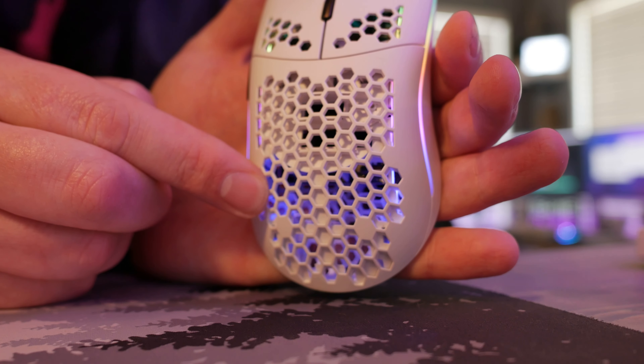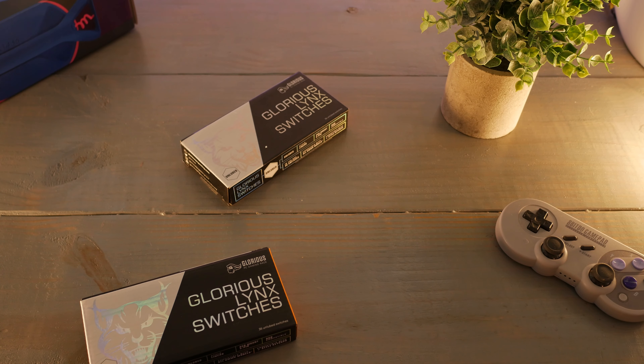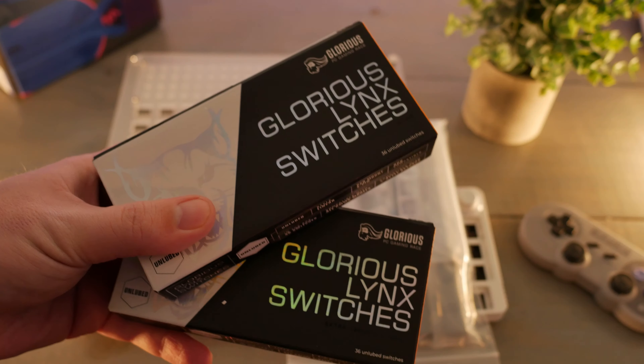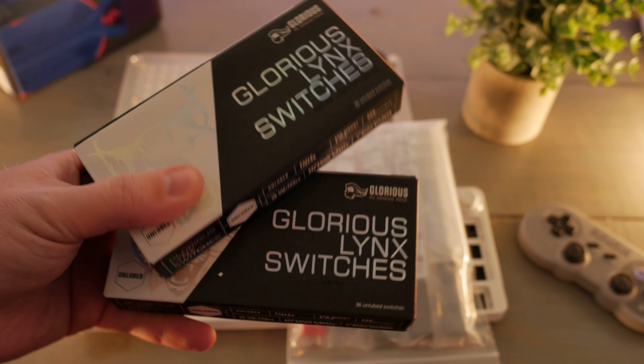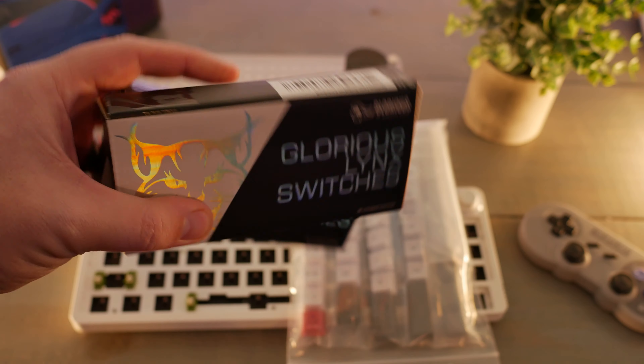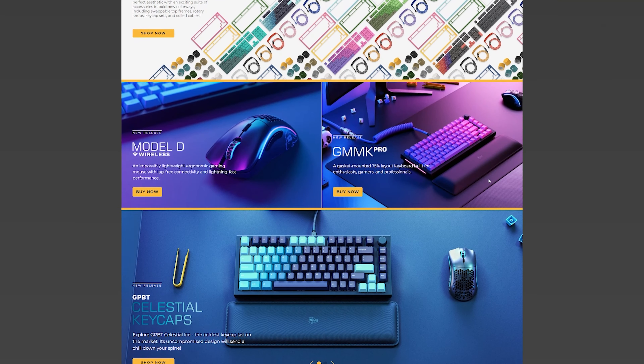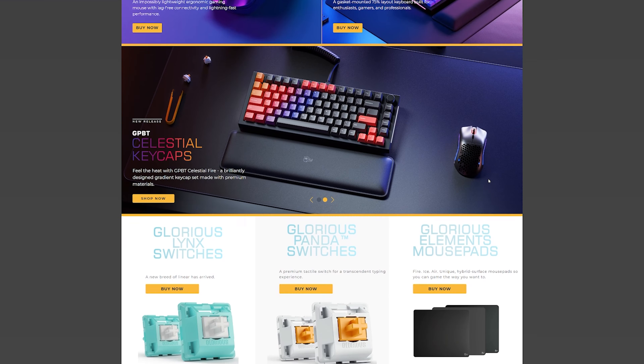How this adventure started: I wanted some unlubed switches for a custom keyboard I'm making, and I'm pretty reckless so I just bought whatever popped up first, which happened to be by Glorious. To save you a long story — I checked out their website and read a couple of excerpts that I thought really spoke to me personally, and it's something I wanted to look into.